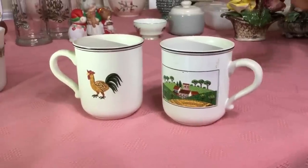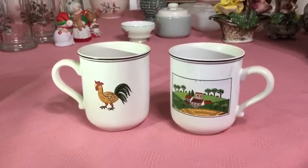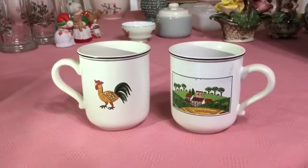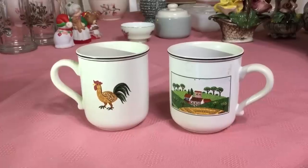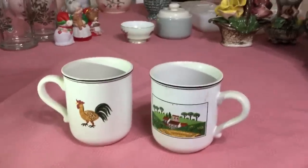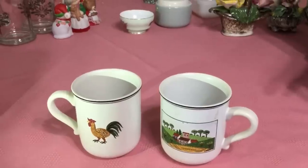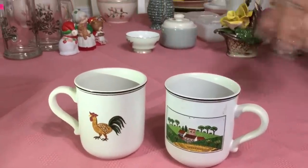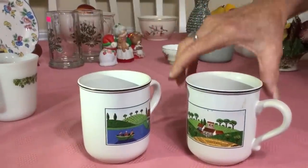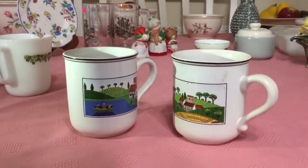I paid $1.19 for this set of Villeroy & Boch German mugs. They are in the Design Naive pattern — the Country Scenes pattern to be more specific — from 1983, designed by artist Gerard Laplau. The design name Naive was picked as a tribute to artists that emigrated from France during the mid to late Victorian period. Naive in this case simply refers to a simple lifestyle, and all the designs feature a different simple lifestyle scene. These are just two designs out of, I think, six. I think I'm going to ask $20 for the set.